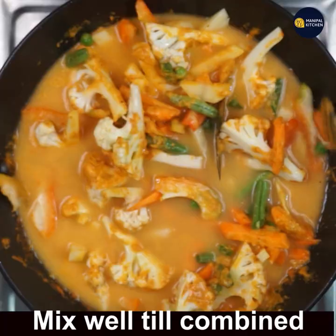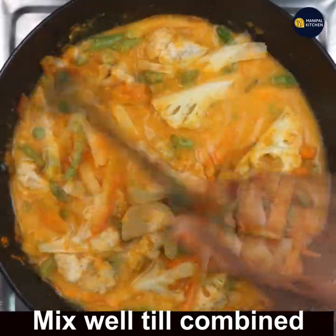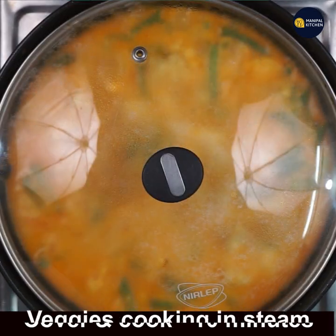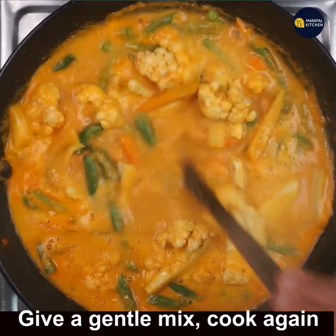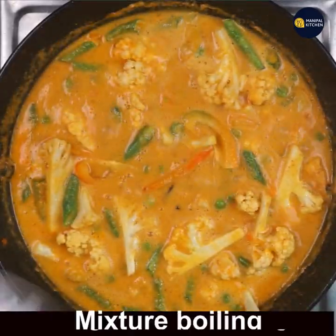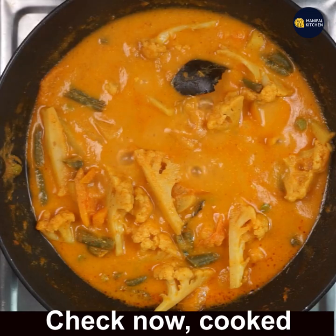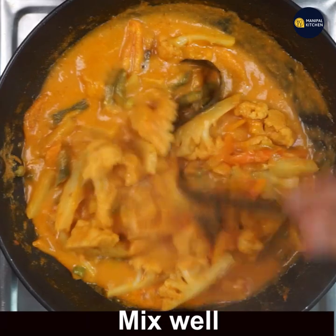Mix well so that all the vegetables are coated with the masala. Cover and cook for 10 minutes on low flame, checking in between. Give a gentle mix — it is still boiling and yet to be fully cooked. Cover and cook again. Once 10 minutes are done, check: the vegetables are cooked. Mix it well.